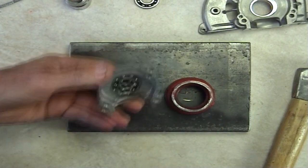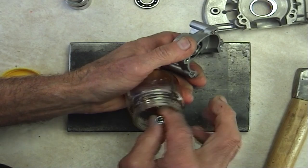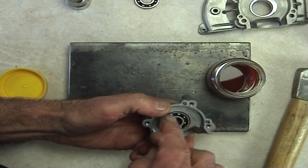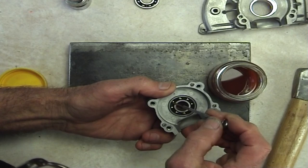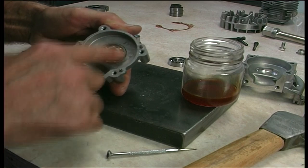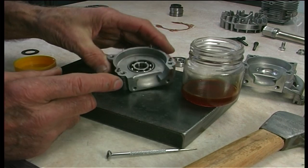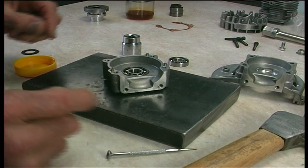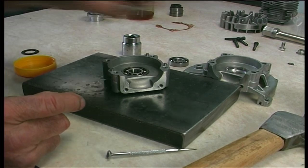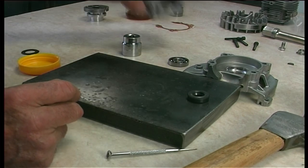They feel nice. Just dribble a little oil off the screwdriver — just a couple of drops is all you need. Get that all spread around there. That housing is now ready for fitting. All we need is to put the bearing in this one and the seal — we'll probably put the seal in once we get the crankshaft in.